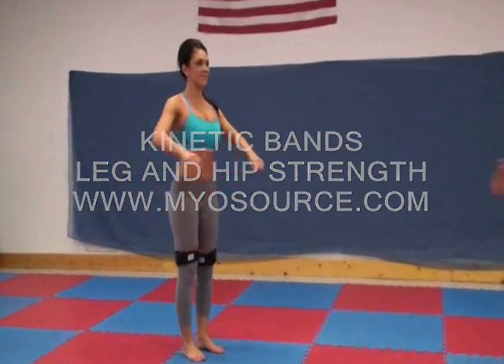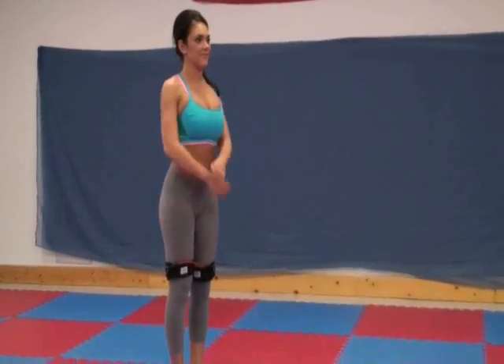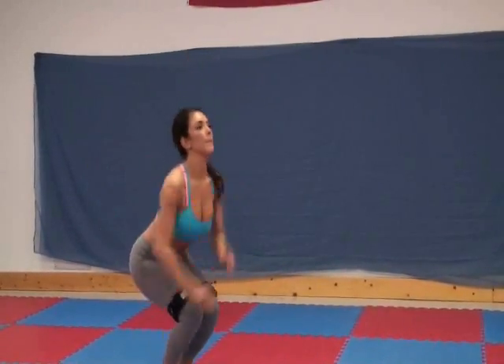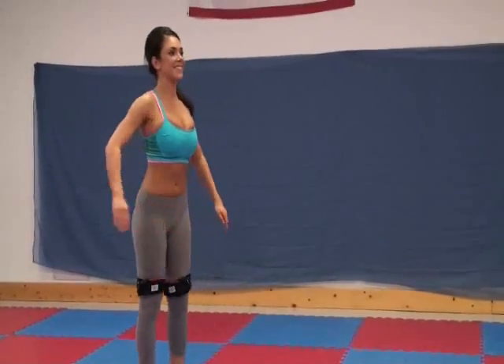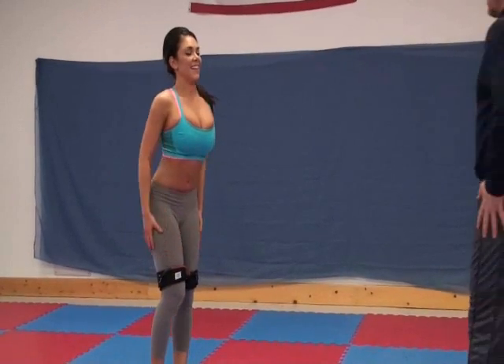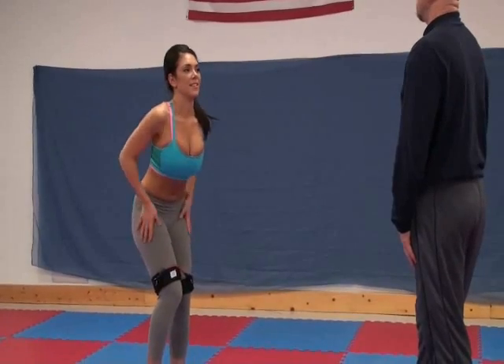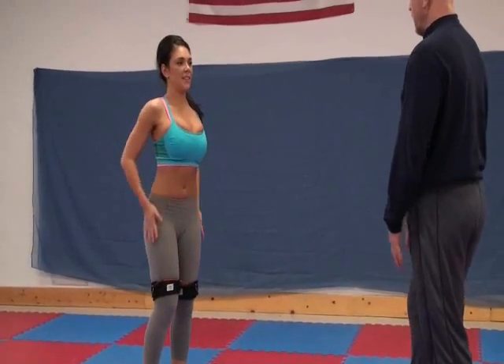One at a time, bring it up here, and then back up. There you go. Now, how does that feel in your leg? I feel it in my quadrants, hamstrings, inner thigh, hips.